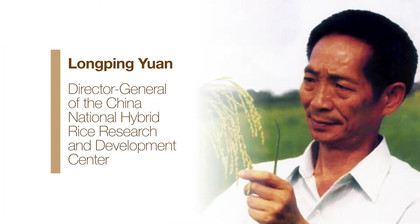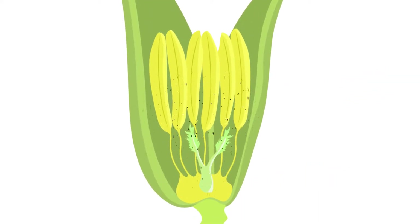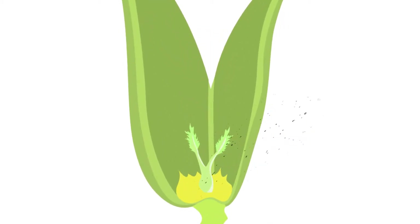Knowing that hybrid plants are often more robust, Yuan decided that hybrid rice was the solution. But since each rice flower pollinates itself, breeders couldn't mass-produce hybrid seed — they would have to remove the pollen-producing anthers from countless flowers and pollinate them by hand. Yuan was undeterred.